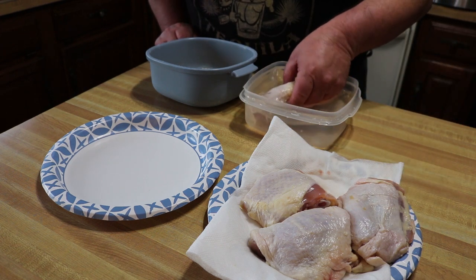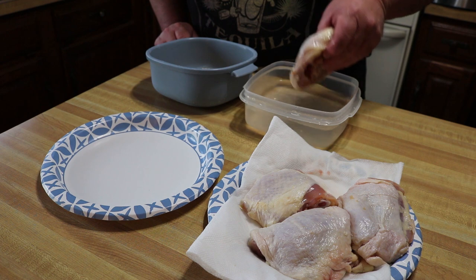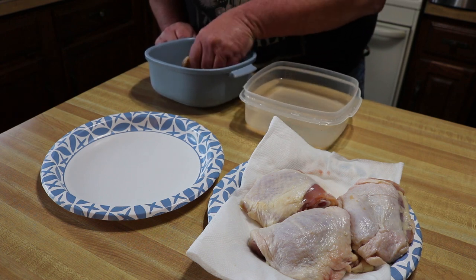Let's dip it in the water, then come over here into our batter and coat it up real good.